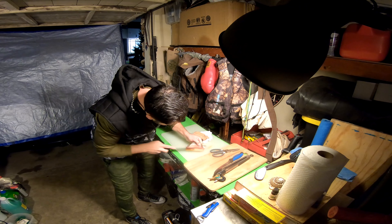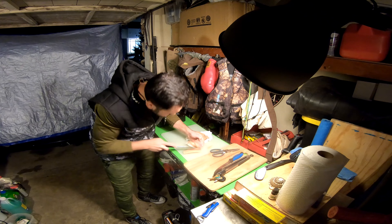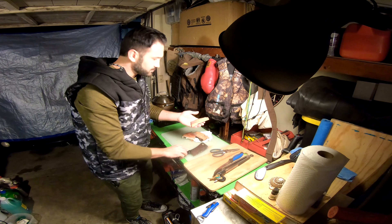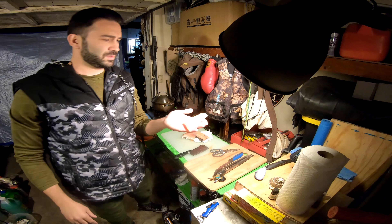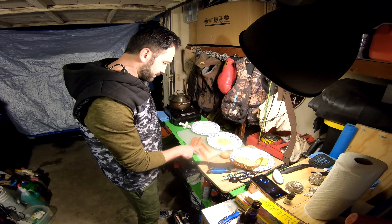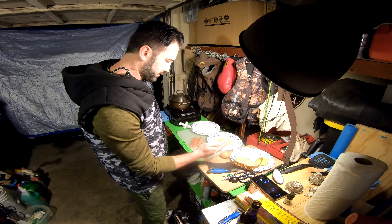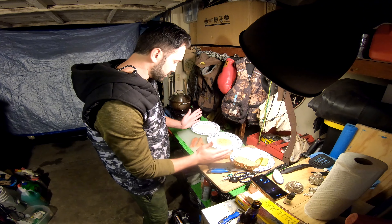Getting some bites on this one guys. I'm not going to set the hook — I'm going to wait for it to take it. I already made that mistake. Oh here we go! It's pulling on it. Let's get the bell off. This time I'm going to set it hard. Got him! Yes! Fish on.